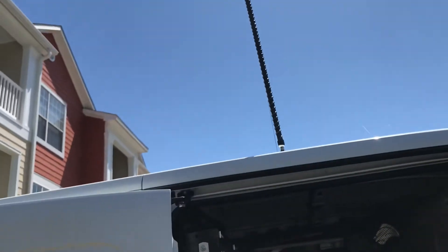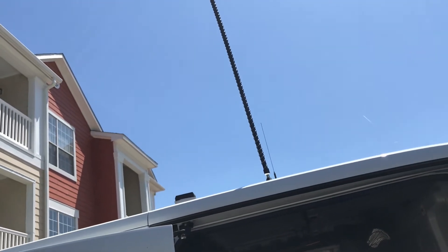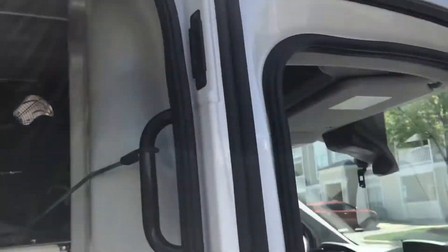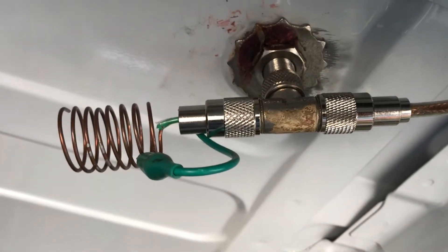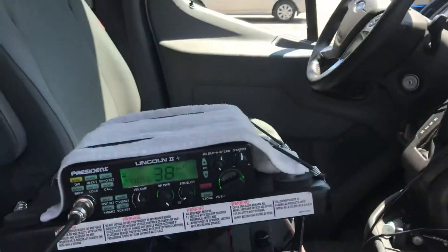Make yourself a coil up there — that coil is tightly wrapped at about four and a half to five inches tight. Then run it into here and get an inductance match right there. We match it with an inductance match because this van just doesn't have a good grounding system, and with that we achieve perfect SWR.